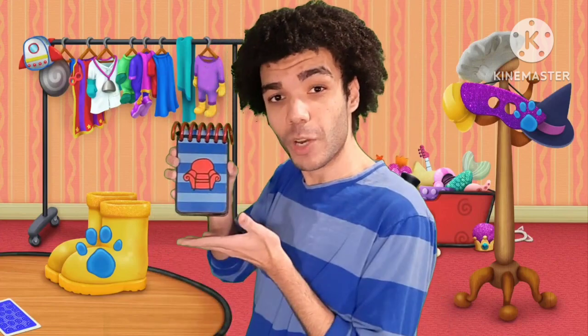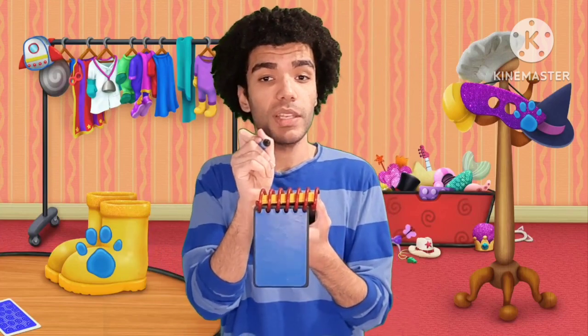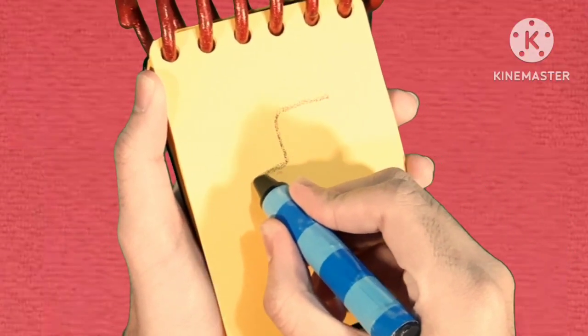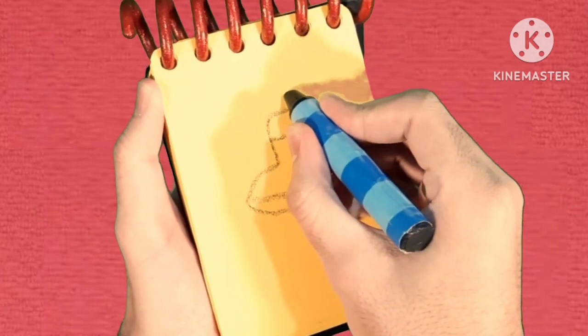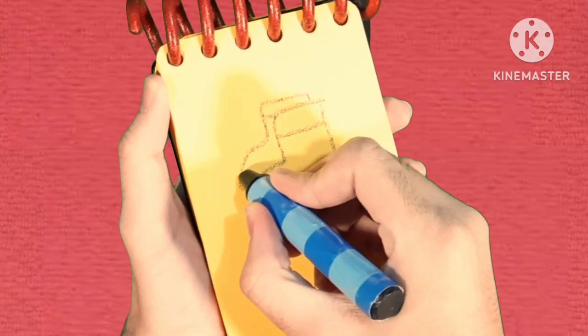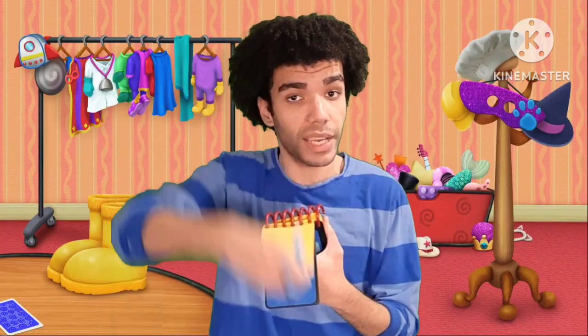We need to put these two clues in our handy dandy Notebook! So, our first clue is... Boots! We'll make a line going down and around, add some lines on the top and bottom of the shoe, and then another one to make a pair! And there, boots!